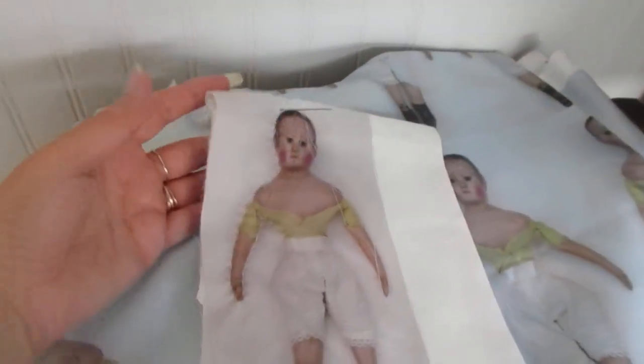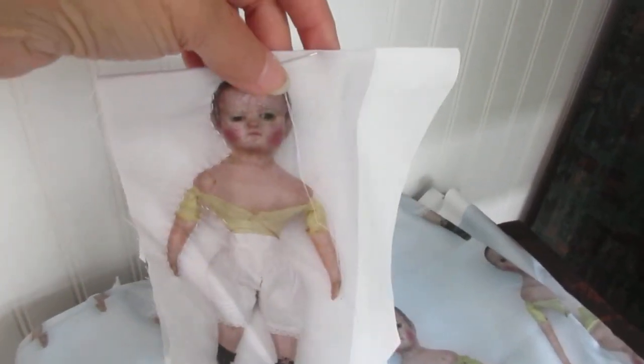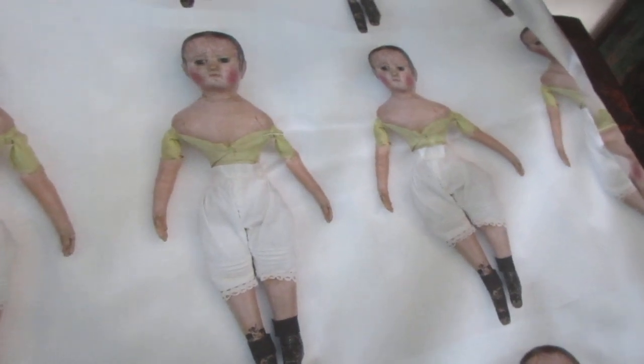Usually the only time I actually sew them back to back - these mirror image ones - is if I'm going to hang them on a Christmas tree or in a window, and I want to make sure that both sides are the right side no matter how the little hanging string twists and turns. So these one-sided ones would be great for anything else, and you could actually hang them up if you wanted, though they're going to be kind of big for that because they're just about 10 inches rather than the about eight inches that the other turns out to be.